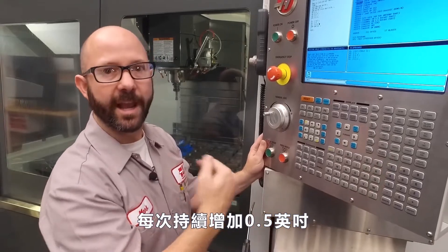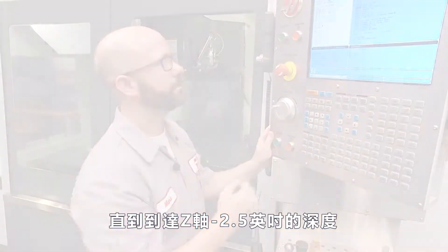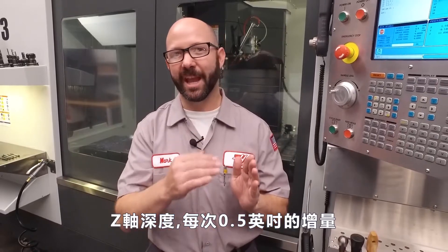We'll continue this in half inch increments until we reach that Z minus 2.5 depth. That's it. We wrote a program that peck taps two holes to a final Z depth in half inch increments by using setting 133.